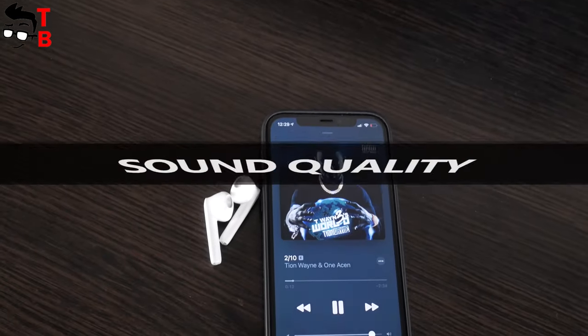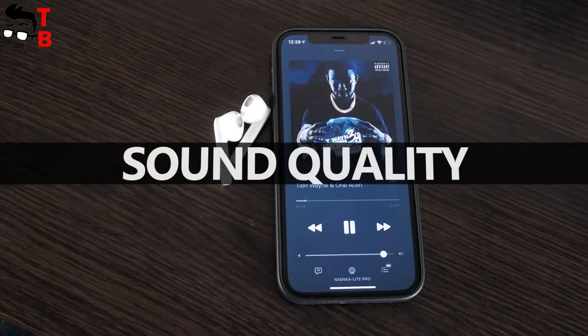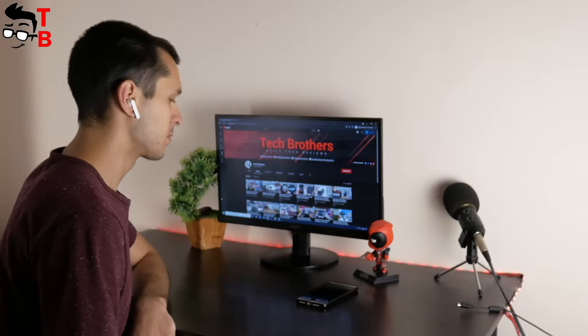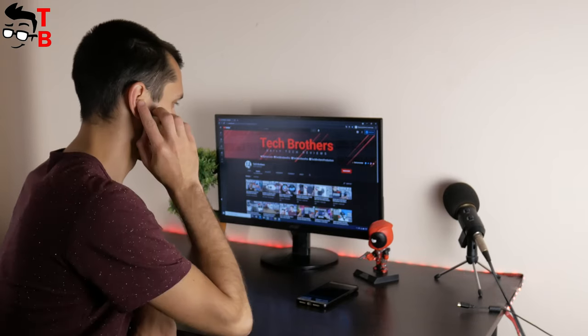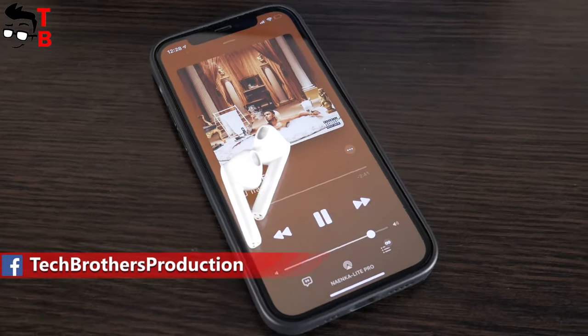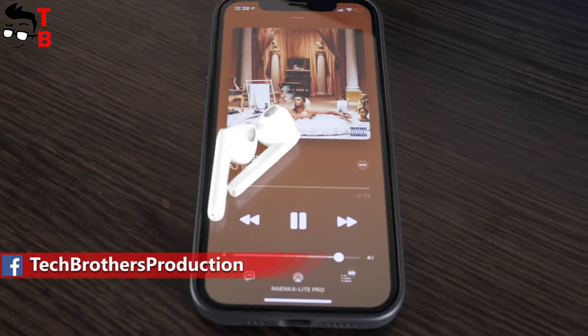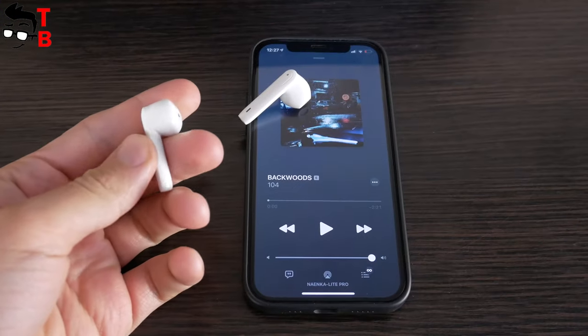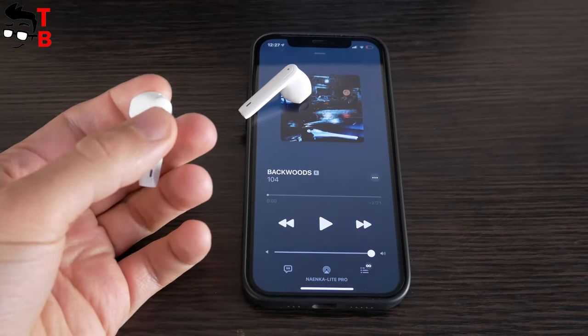Nainco Lite Pro has one of the best balances of sound among the earbuds I have tested in a while. They have good bass, clear vocals, and good midrange — everything as it should be. Nainco Lite Pro earbuds have quite big 13mm drivers, and aptX and AAC support. These $60 wireless earbuds have very good sound quality.